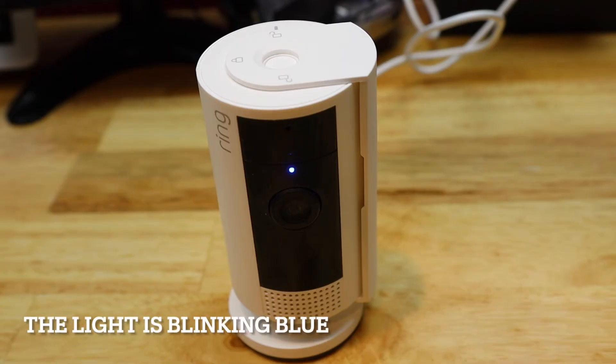It's now ready for setup. Continue watching if you're not keeping the camera and we will delete the camera from your Ring account.